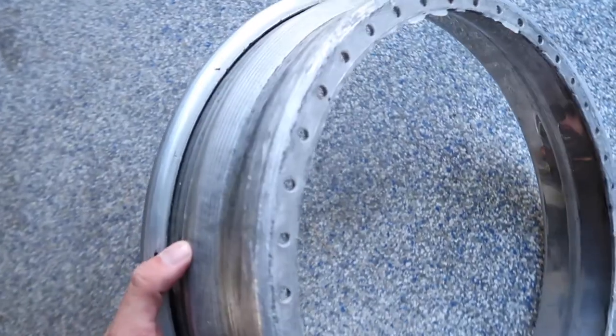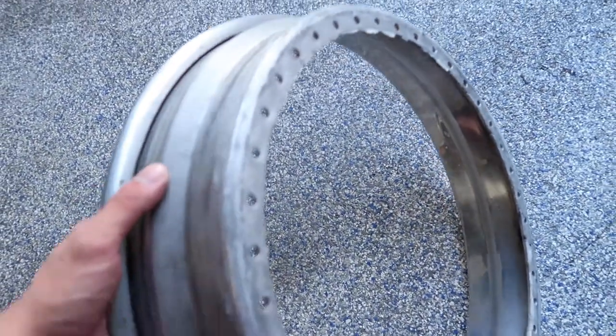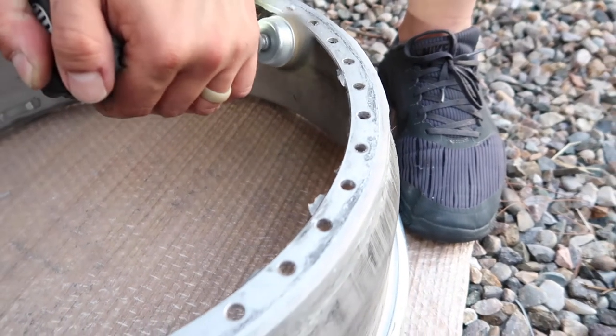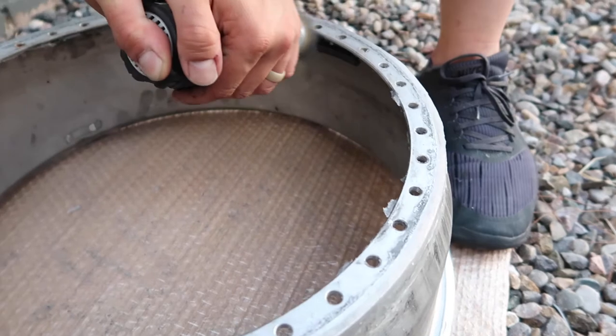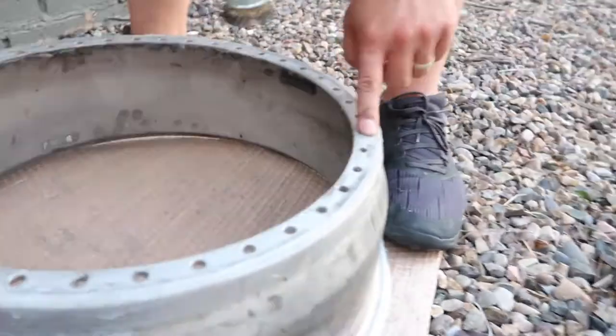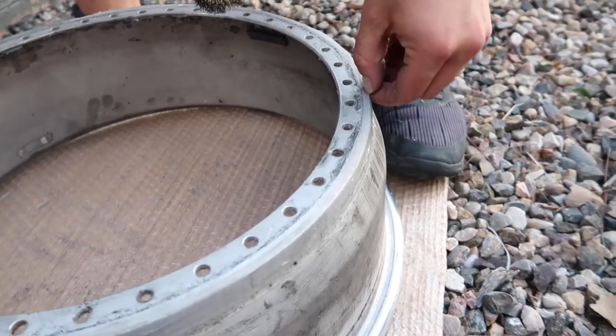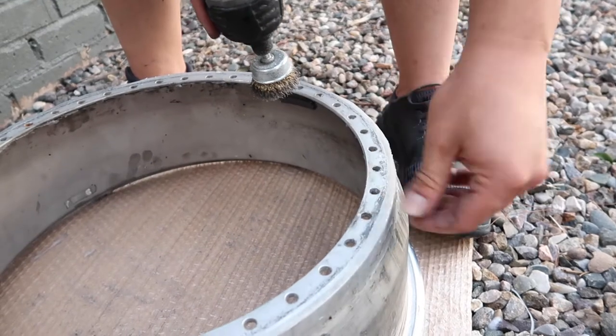That's actually not as much as I thought there would be — I definitely thought there'd be a lot more. So right here, what Josh is doing is using a bristle brush to take down the silicone, getting it down to bare metal. So when he reapplies the silicone it will not have any adhesive problems and can bond smoothly. You don't want to put silicone over old gunk because it could just peel, and you don't want to leave silicone because you can get air holes and air pockets.